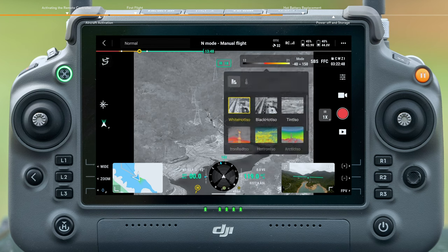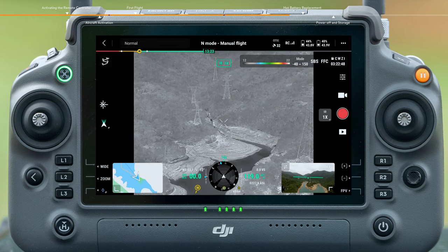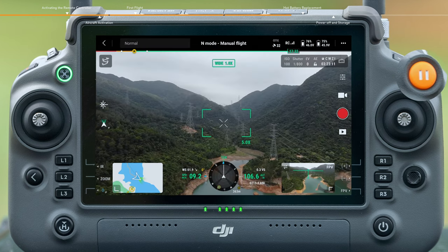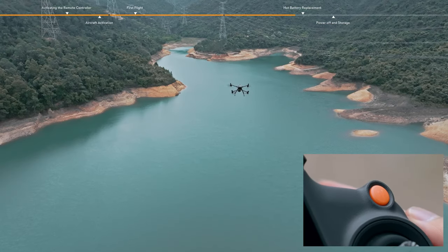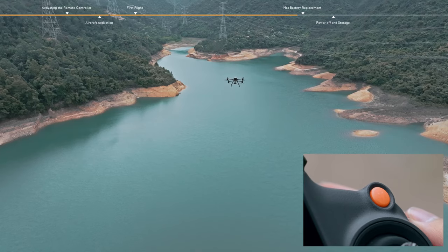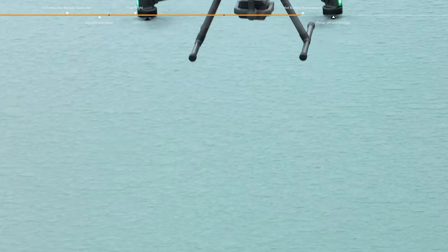Tap the palette and isotherm icon and adjust the palette based on scenario needs. The flight pause button can pause the aircraft in any flight condition, making it hover in the air. Press and hold the RTH button of the remote controller to start a smart Return to Home.